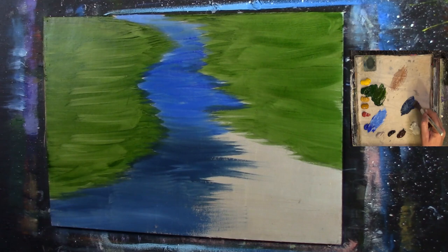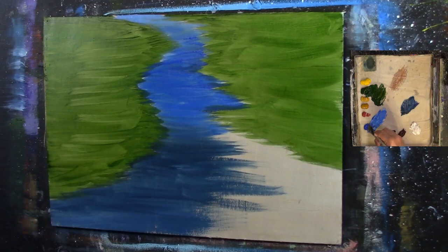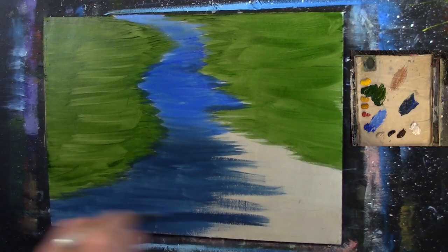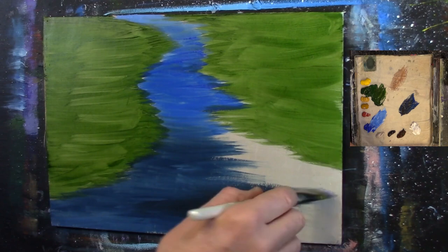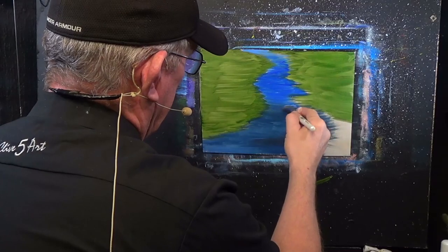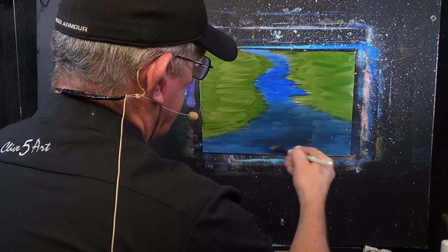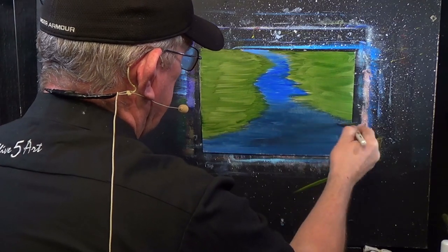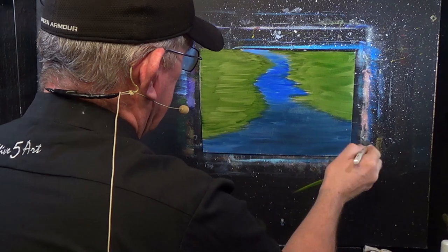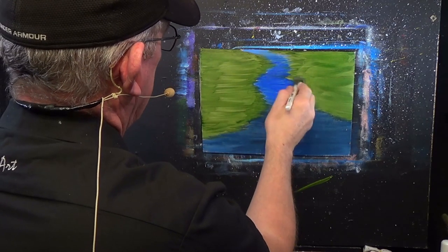Anybody can do this — anybody can paint. You've just got to have a little bit of patience and the mindset to actually have a go. Never say you can't do something. Always say that you can give it your best shot, and don't let anybody judge you. If somebody says 'that's not right,' you've done your best and that's all you can do. Just keep practising. Keep exercising that muscle — your brain. Keep being creative. Paint or draw something at least once every two days, and before you know it, you will be really, really good at it.